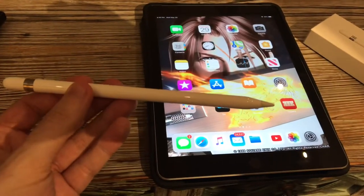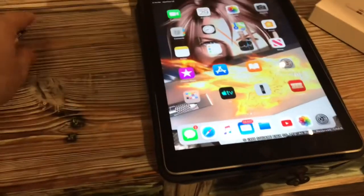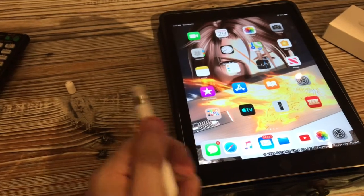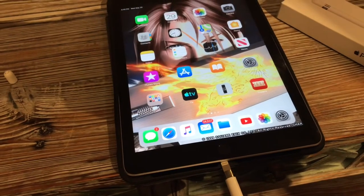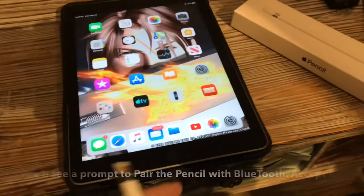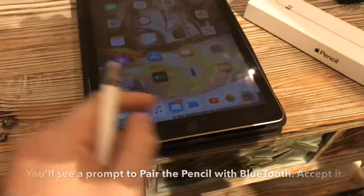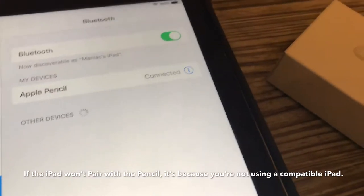To connect this thing for the first time ever, or to reconnect it if it ever gets disconnected, here's what you do. Pop the top cap off — these caps are small and very easy to lose, which is probably why they were redesigned for the Generation 2. Underneath the cap you'll see a lightning connector. Plug it into the iPad's lightning port — it goes in either way. You may need to move your case if you're using a folio or something like that. Once it's connected, you can see right here on the Bluetooth screen that it will say connected.